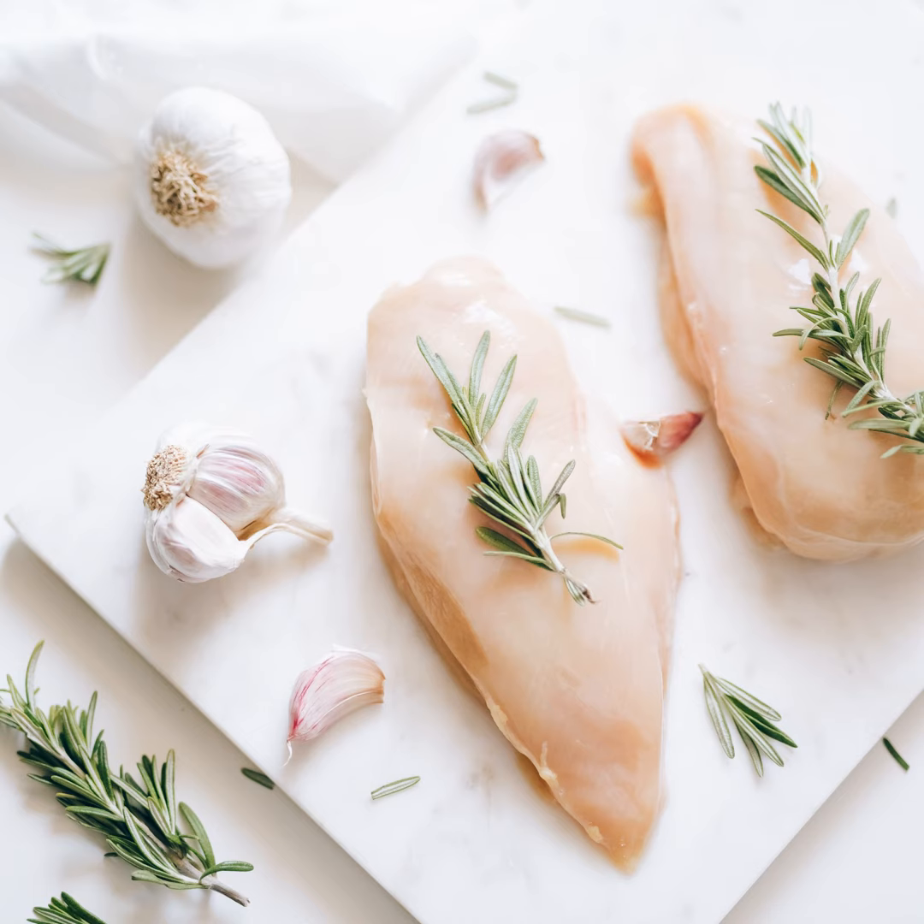Dear listeners, you are in for an absolute treat today. I'm Carter, your go-to for all things health and fitness. And today, we're stepping out of the gym and into the kitchen. That's right, we're talking about a meal that's a powerhouse of flavor and nutrients — the zesty Italian chicken. This isn't just food, it's a lifestyle upgrade served on a plate. So grab your aprons and let's cook our way to a healthier, happier you.